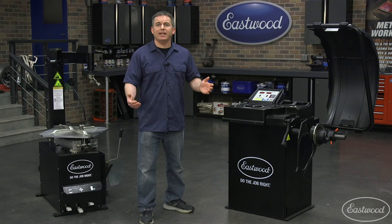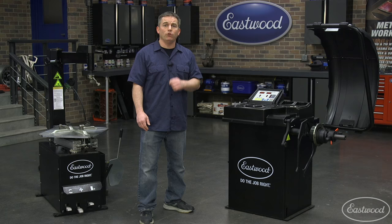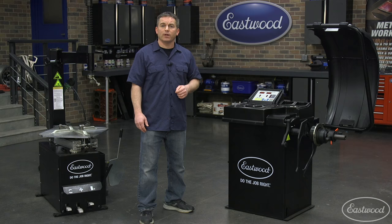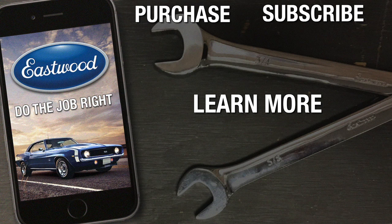It's that easy to balance your tires. If you're looking to save money and mount and balance your own tires, whether it's in your home garage or a race shop, this is a setup that can work for you and give you the results you need on a wide range of wheel and tire sizes. For more information on the Eastwood electronic wheel balancer or the swing arm tire changer, simply click or tap the button in the top corner of the video or follow the link that appears on screen.